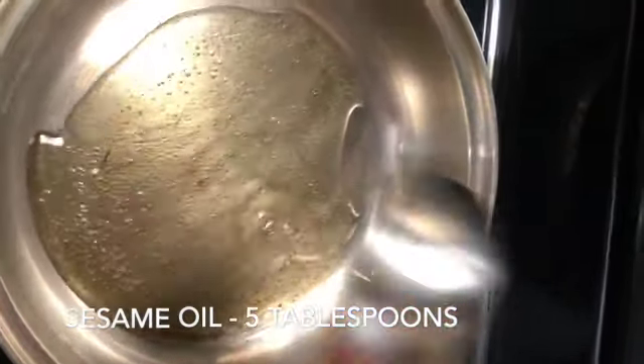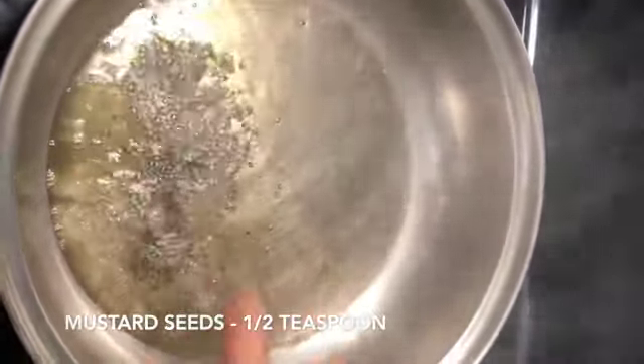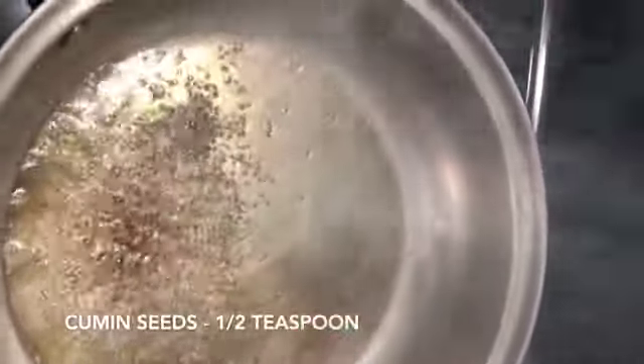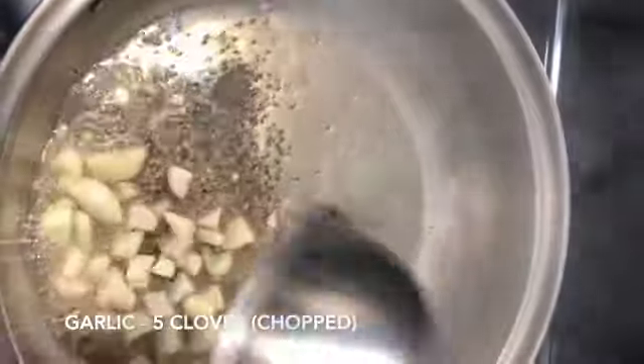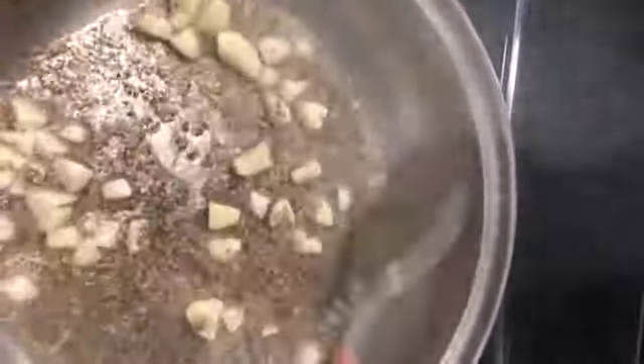Add in 5 tablespoons of sesame oil. Add in half a teaspoon of mustard seeds, half a teaspoon of cumin seeds, and 5 cloves of chopped garlic. Sauté them for just 5 seconds until the garlic turns golden brown.